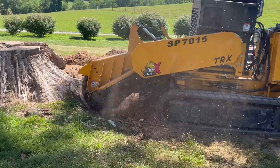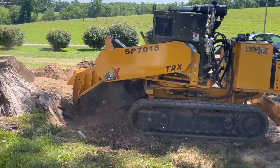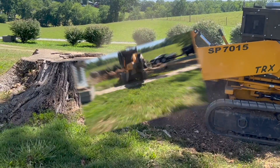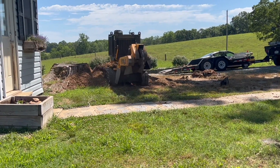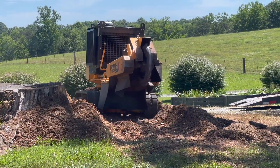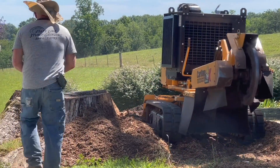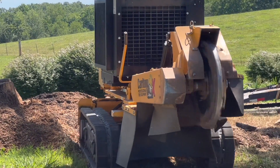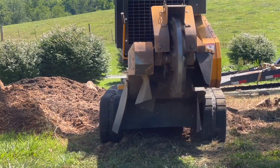This tree was cut about six years ago and it's pretty hard, dried out, seasoned oak wood. Just a little bit of it was rotten, so it wasn't an easy chore. But the SP7015 with Donald behind the controls made it look easy. The really nice thing about this unit was he did it all with this one piece of machinery — he was able to push the debris out of the way as he worked without needing a secondary machine.